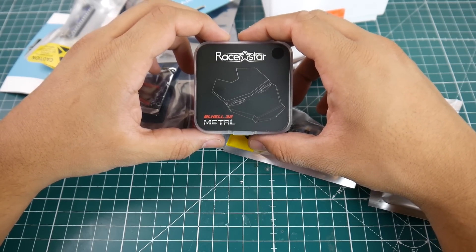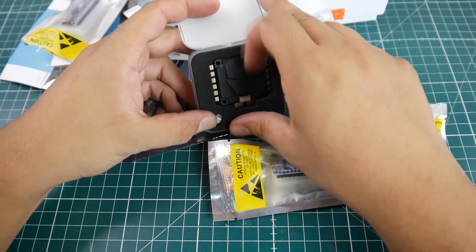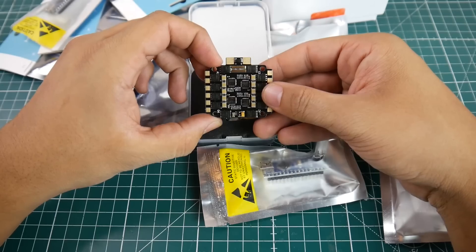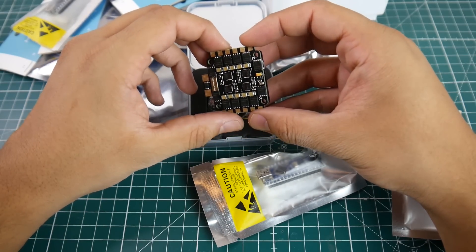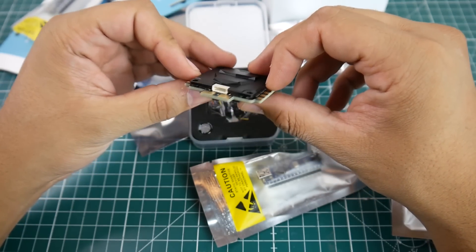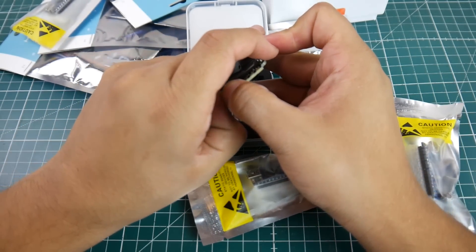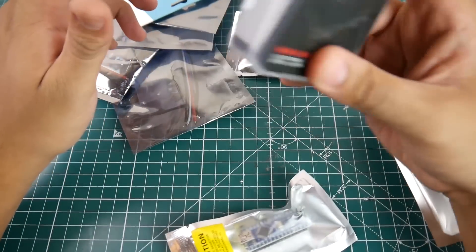Racer Star Metal BLHeli 32 4-in-1 ESC — it's like an Iron Man kind of theme going on, and in real life this thing looks really nice. I didn't open the heatsink just yet — I'll leave that for the review video. It seems like it has pretty good filtration, really big capacitors, and a little tantalum going on. I know it's a BLHeli 32 50-amp and I think it takes up to 6S. It looks like it's using the bigger MOSFETs rather than 3x3. It does come with a lot of other cool things, so this will be an upcoming review possibly tomorrow.